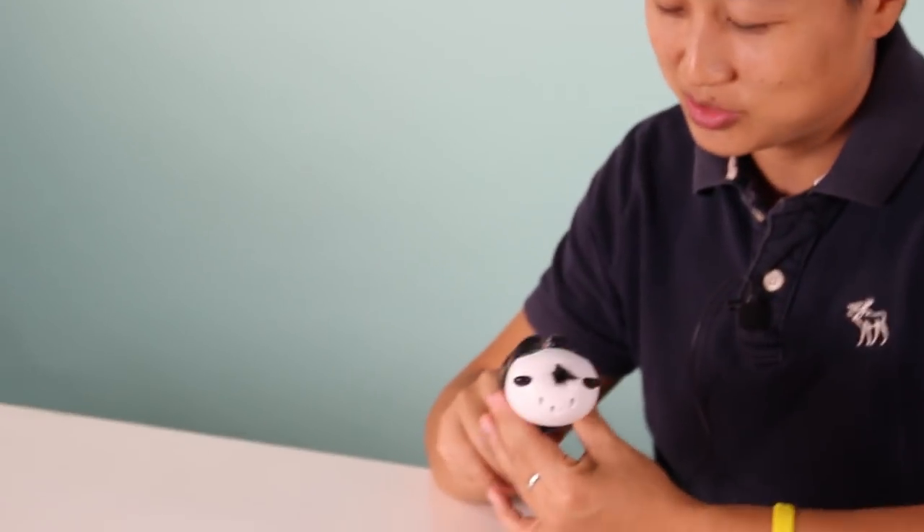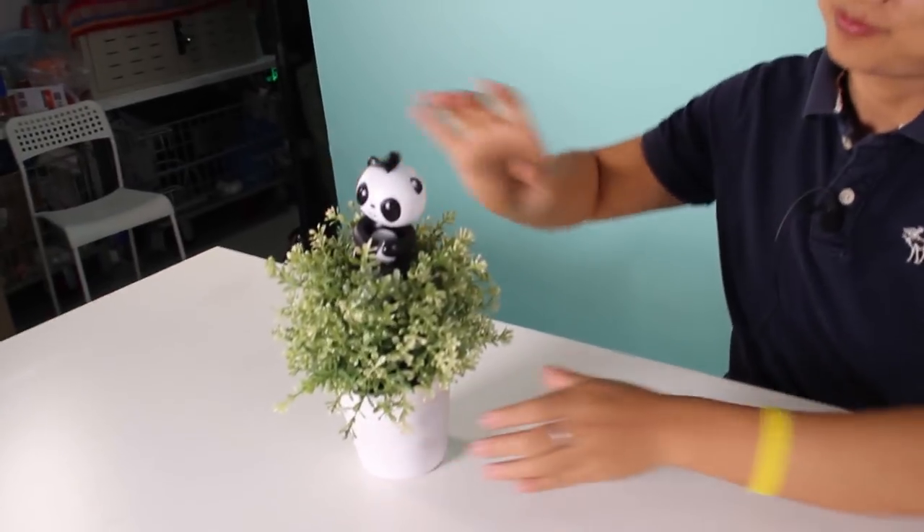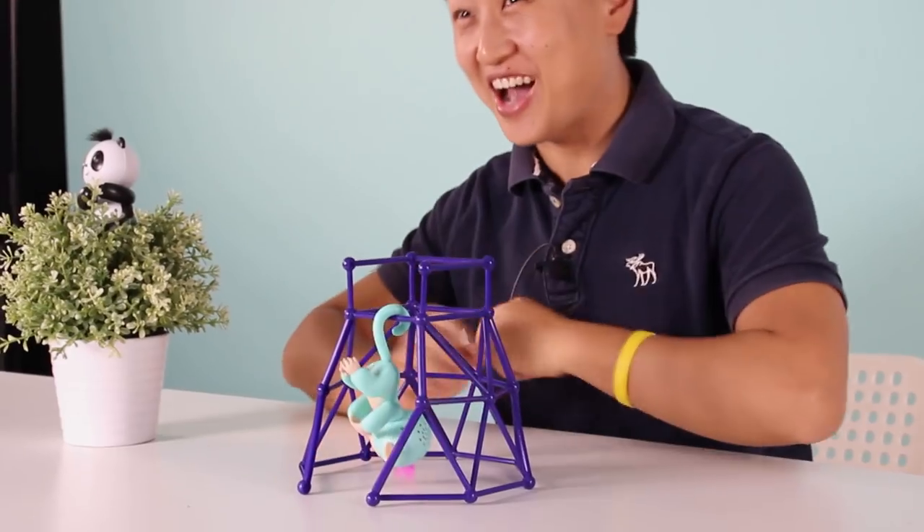It always gives people surprises - you don't know what it's gonna do. So try with it, play with it, touch with it. You can blow air at it and it gives you all the reactions to have fun with your kids. We also have a guest invited today: the Finger Monkey!